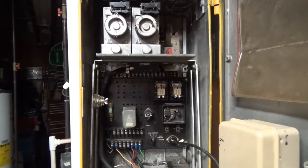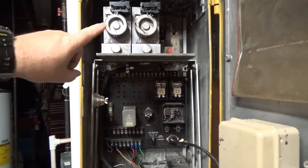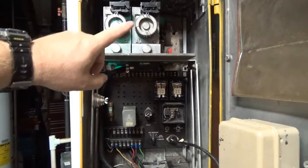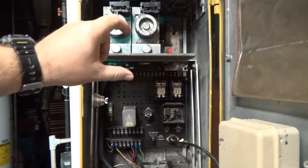Alright, so in opening up the door here, we'll show you what's inside these controllers. At the top we have the dial motors. On the most simplest of these there was usually just one. On the Econolite controller it was located in the middle.